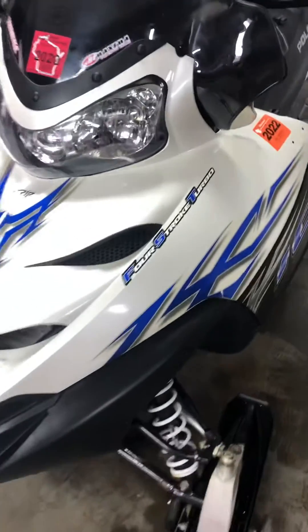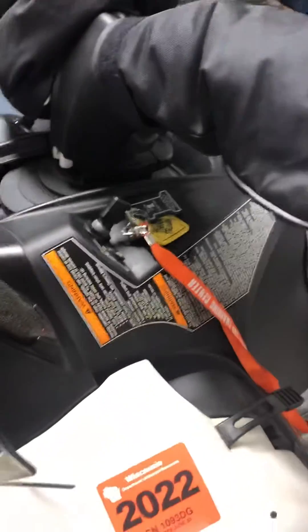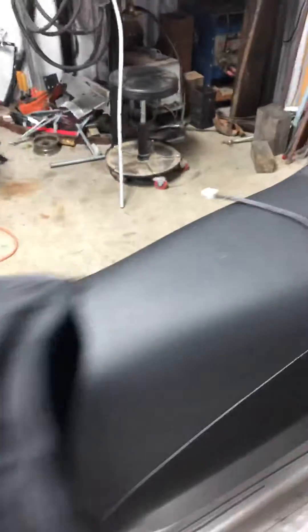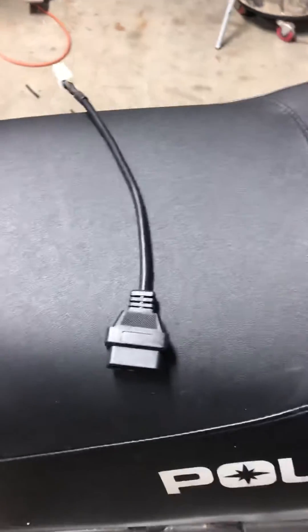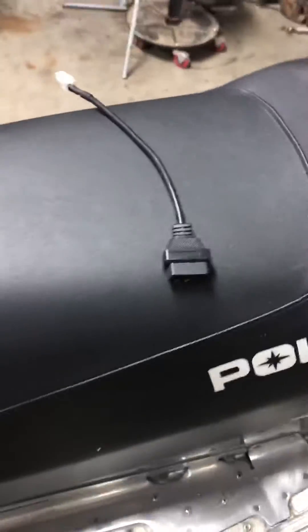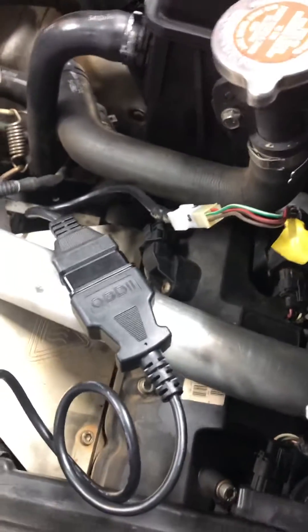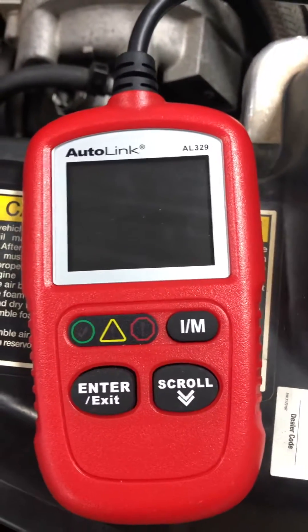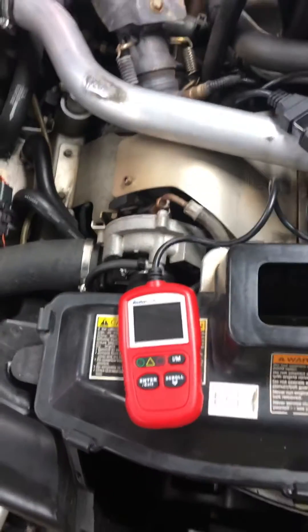I thought I'd do a quick video on the code reader. We've got it here. It's a 2007 Polaris 750 FST, and with some help from other people on the web, I made up a few cables. This is what the cable itself looks like. This is for your OBD2-style connection and code reader. I had bought the Autolink AL329 — it seems like it's going for around 25-30 bucks. I bought mine off eBay.